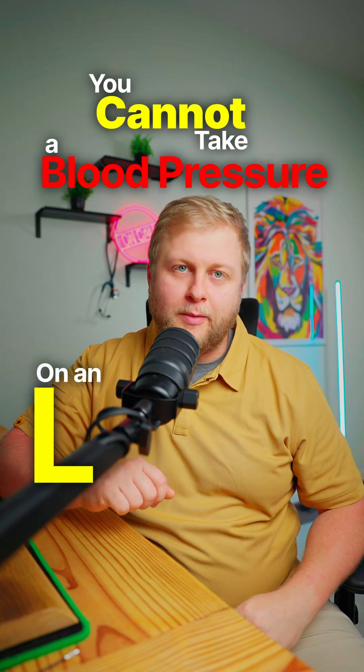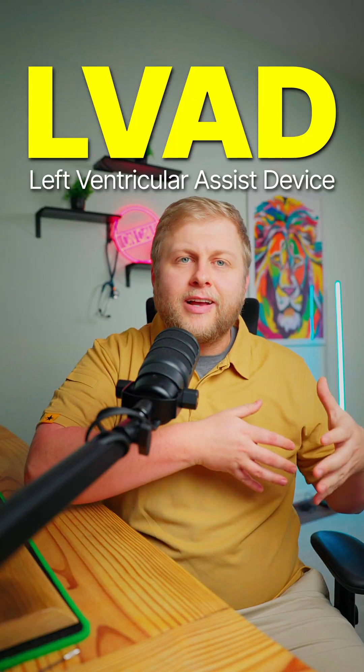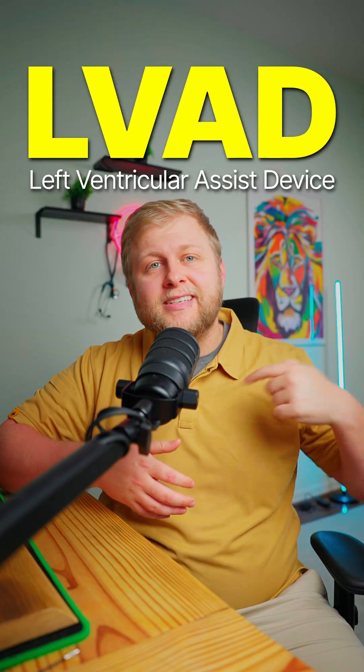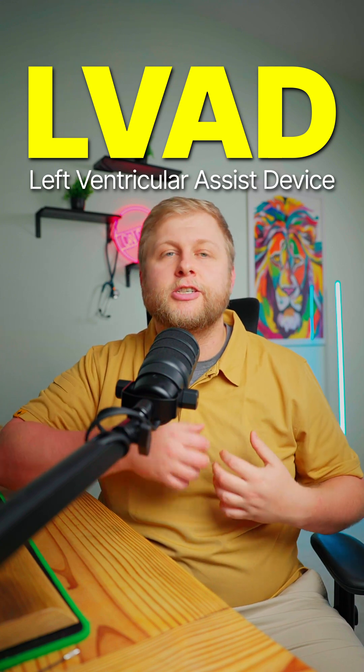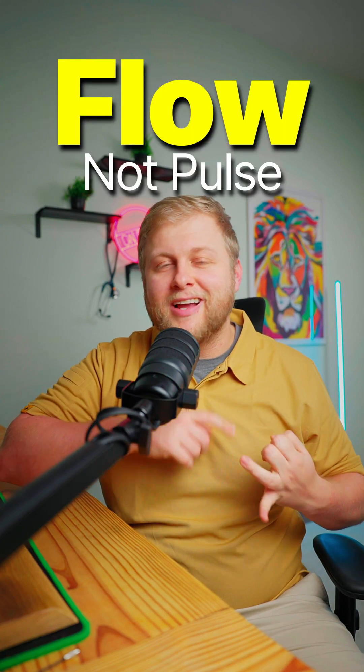You cannot take a blood pressure on an LVAD patient — it's not going to work and they're just going to start looking at you funny. LVADs are this cool little pump that gets seated in the left ventricle, and what it does is it pulls blood from there and shoots it down the aorta. This means they have this little machine pulling blood instead of their actual heart pumping, which creates flow but not actual pulsation. So if you try to put a blood pressure cuff on this patient, it's just going to give you an error or a number that doesn't actually matter.